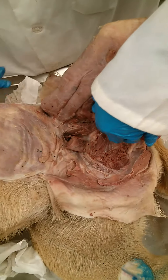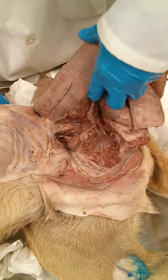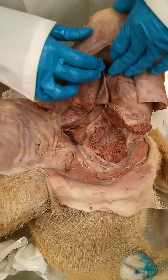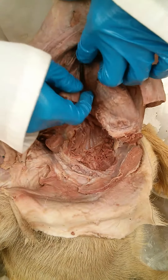And then we also have the pectineus here. You can kind of see it dangling there, and the tendon for insertion is way up on the femur somewhere. But you can feel it.